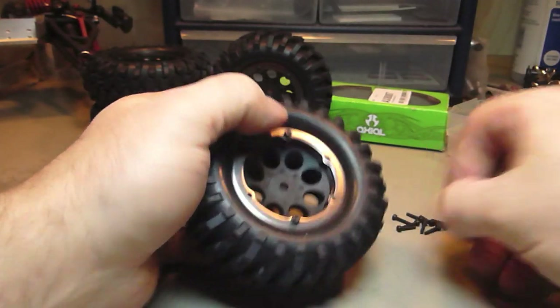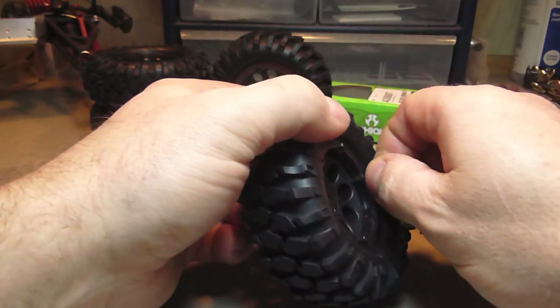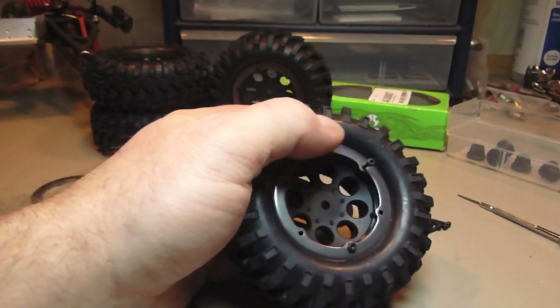Just don't screw them in all the way — you finish them off by hand. Just put them in most of the way with your drill, because if you do put them in all the way there is a good chance you are going to strip them.